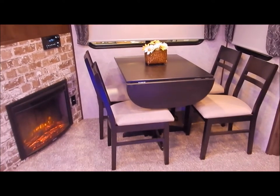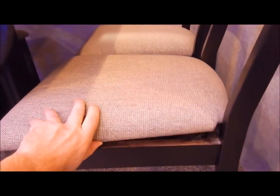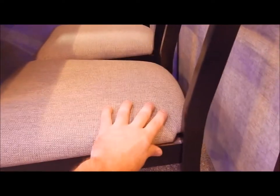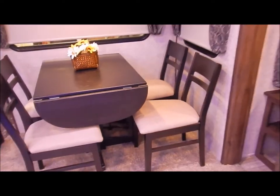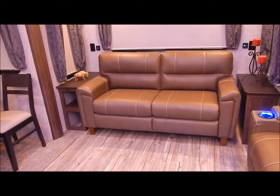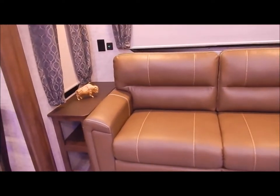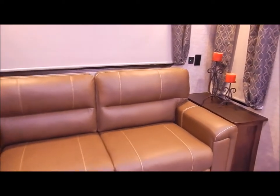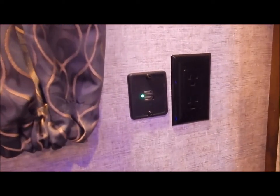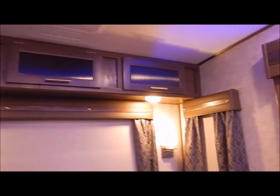You do have your dinette and chairs right here, with storage underneath each seat cushion — some hidden storage right there. In the back is the trifle sofa, which folds out and can be turned into a bed if you'd like to take the grandkids or someone else along. You do have nightstands on each side, as well as a receptacle and a USB port on each side. You have overhead cabinets with glass-inserted cabinet doors, and these are all hardwood cabinet doors throughout the unit — not pressed wrapped wood.